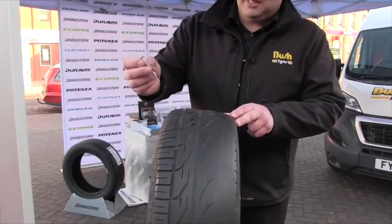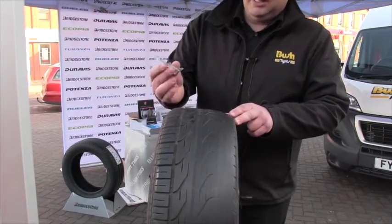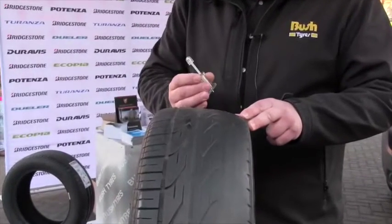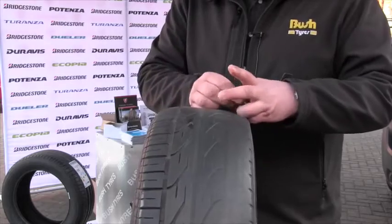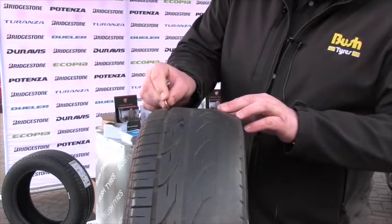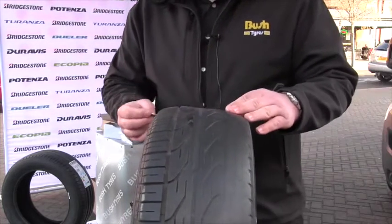The way to check the tread is with a tread depth gauge. The legal requirement is 1.6mm across the centre three quarters of the tread. If you haven't got access to a tread depth gauge, I'd recommend using a 20 pence piece — just dip the lip in. If you're above the lip you're fine; if you're not, the tyre does need replacing.